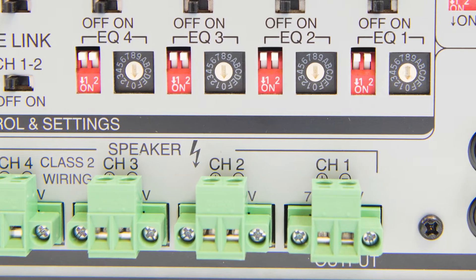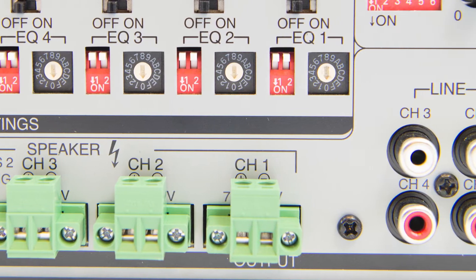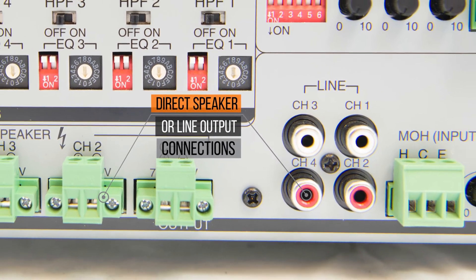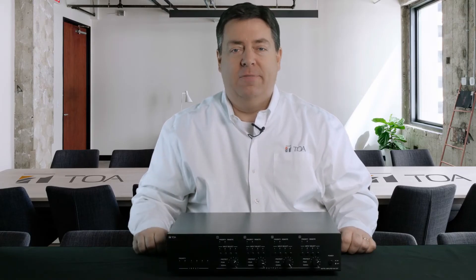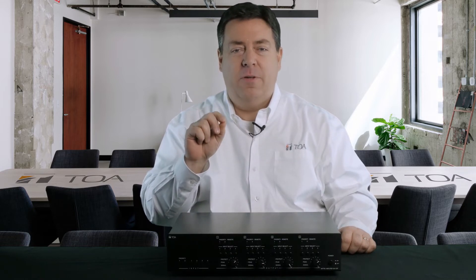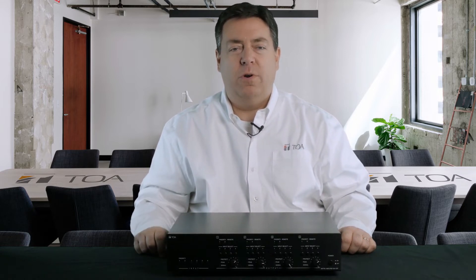The power supply with power factor correction for reduced power consumption, and the ability to serve direct speakers or line output connections. Now that's a lot of power and diversity. Let's focus a bit on three key features that are really useful in real-world situations.